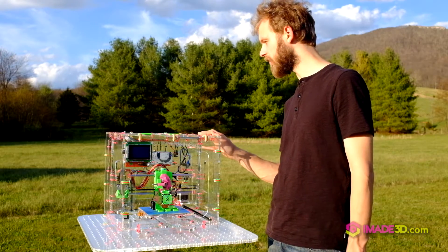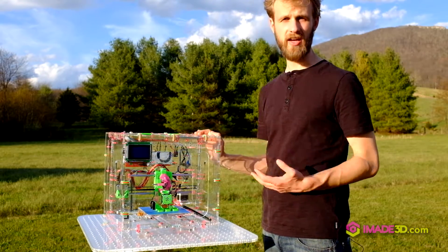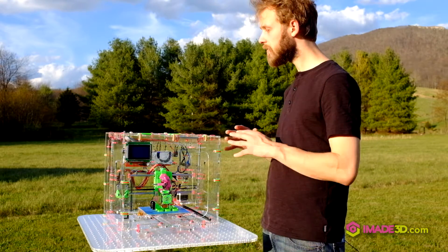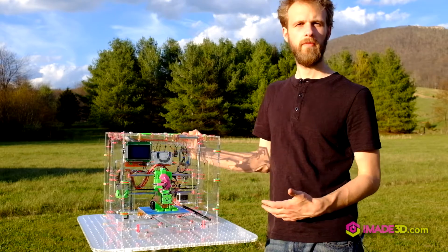In no particular order, kind of lo-fi. The most self-evident thing you see right away is that the Jellybox is held together by zip ties, cable ties. That was our big breakthrough in trying to put together a printer that's fast to build, and that makes the printer very low stress to put together.